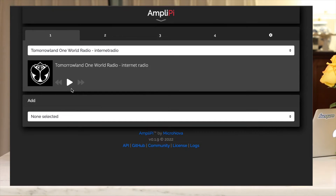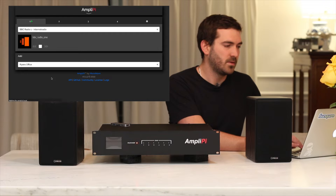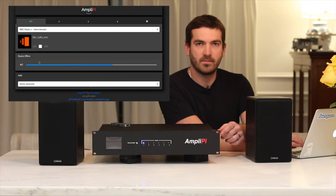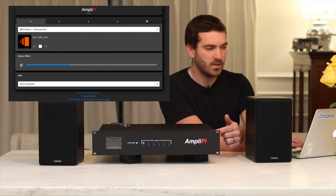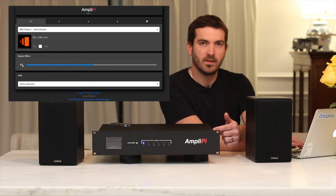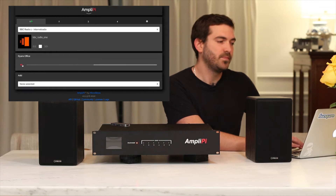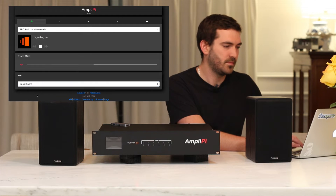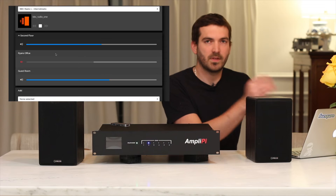Let's go ahead and show you how this works. I have BBC Radio 1 internet radio selected, and I'm going to select Ryan's office. You can see on the front it's muted. Then the light lights up, the radio comes on, and you can hear it in that zone. Now let's go ahead and add another zone — you can see that Second Floor now shows up, and I'll go ahead and unmute the guest room.